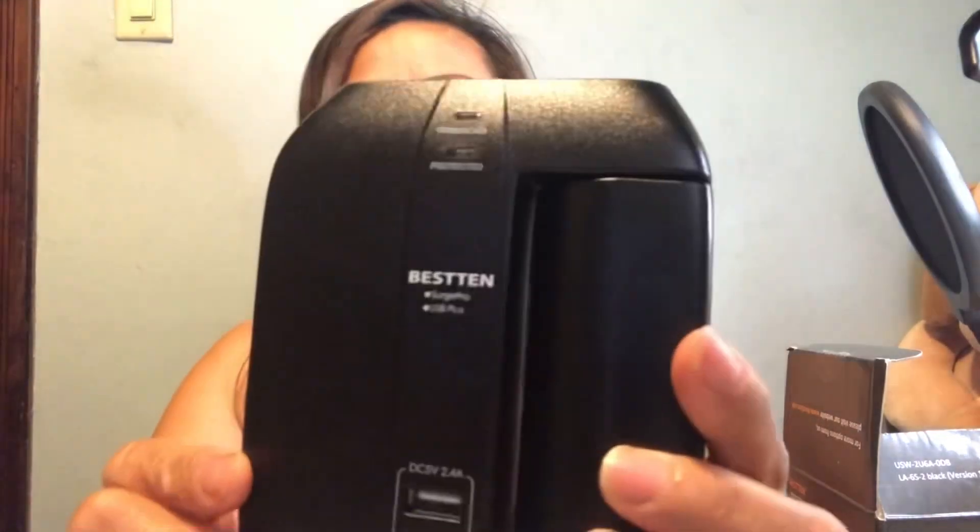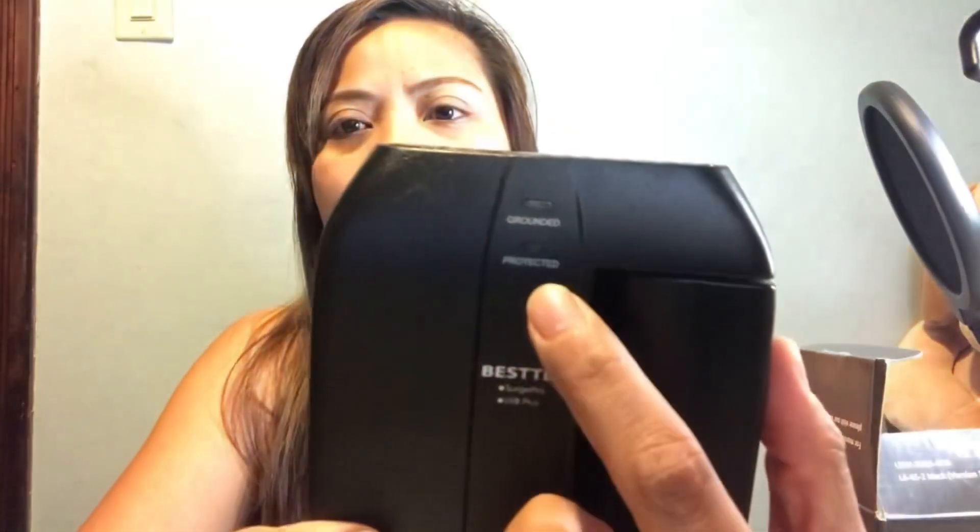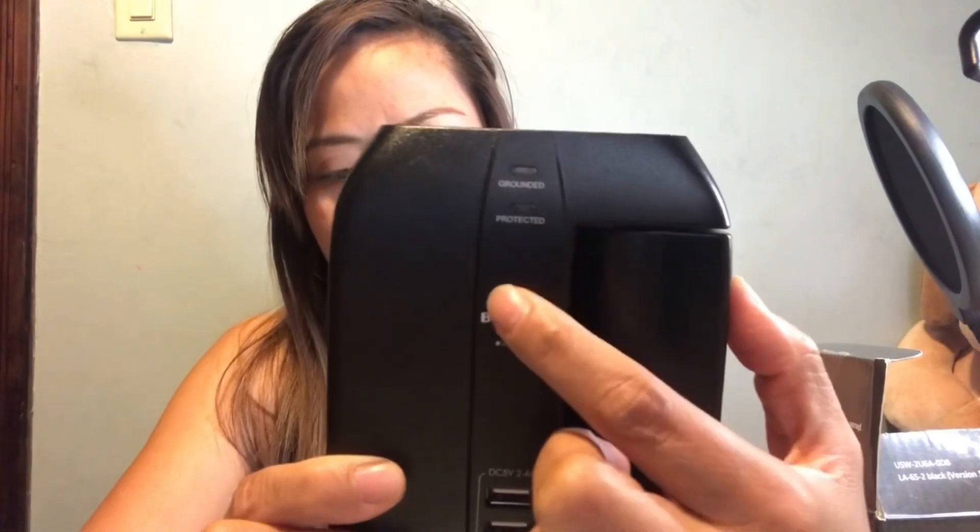So where's the indicator light? Okay, so maybe this one here — no, this light is for grounded. Grounded — and this one on top is the grounded light, and the bottom is the protected light.